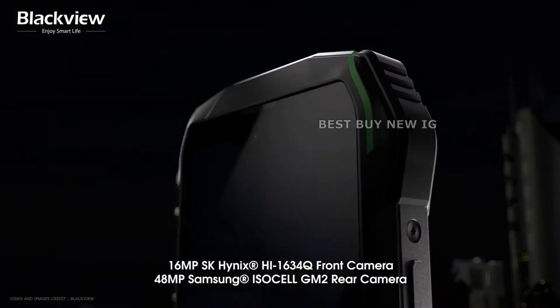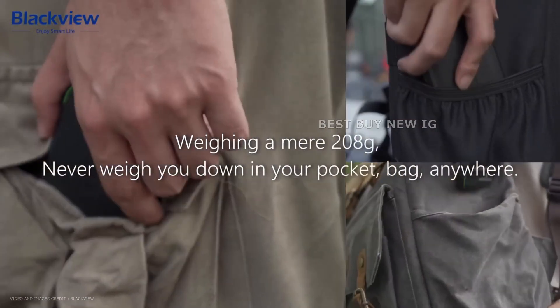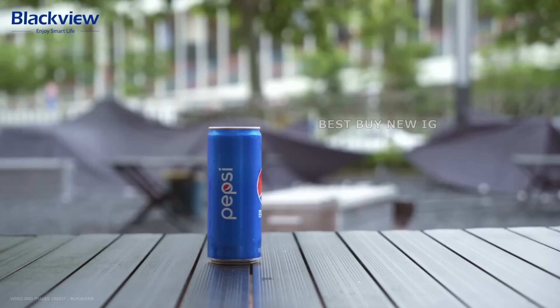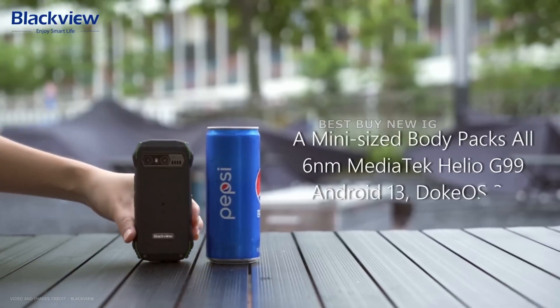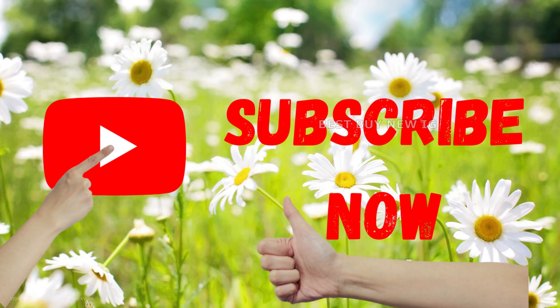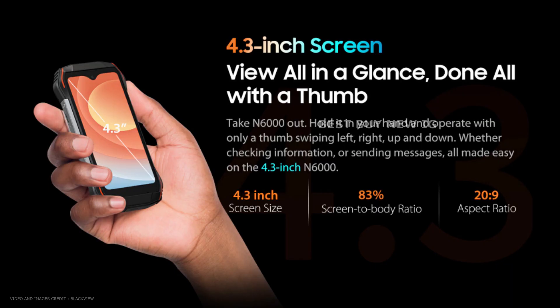The BlackVue N6000 is 18.4mm thin and weighs only 208 grams. The smartphone's 4.3-inch display features a 540x1200 pixel resolution and 450 nits maximum brightness.